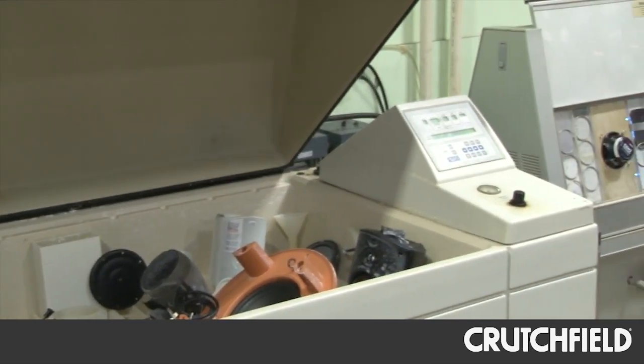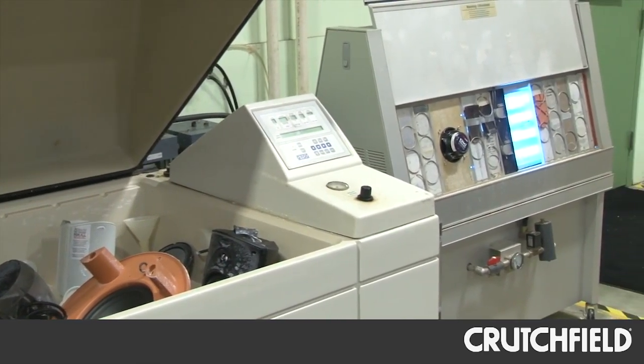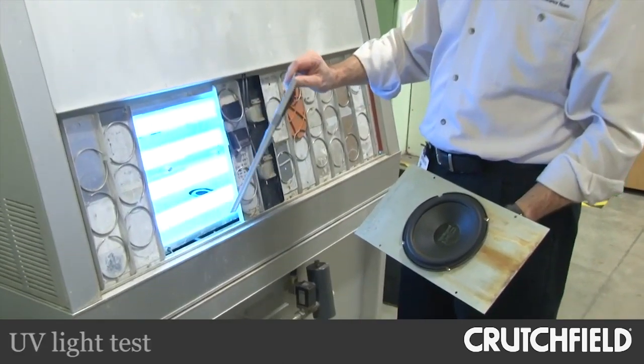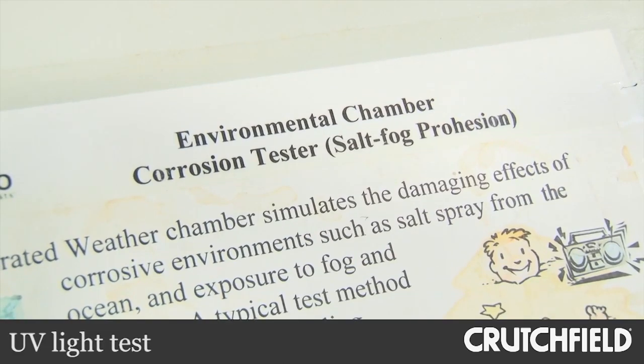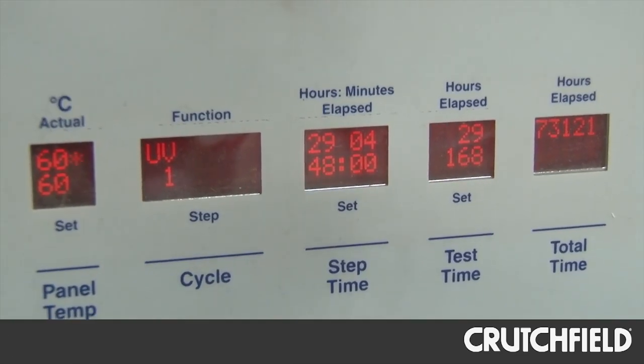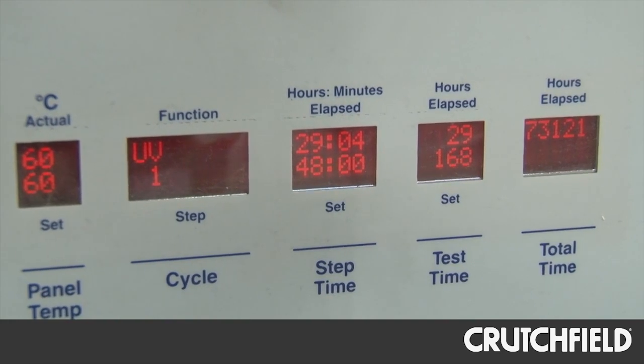So you alternate this salt fog test with another UV test behind us, and you were saying that you test it for six weeks. Yes, the product samples spend a week in the salt fog, then we move them over to the UV test for a week, then move them back for a week — and they go back and forth for a total of six weeks.